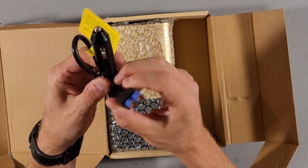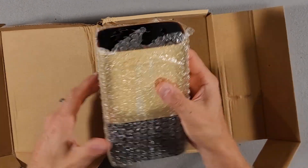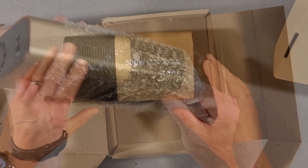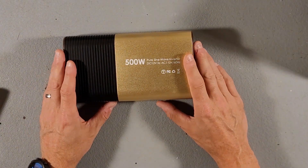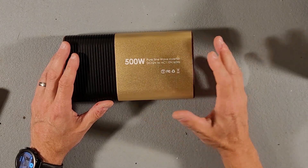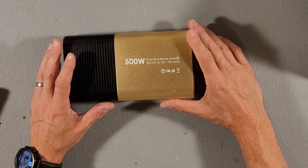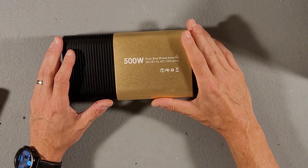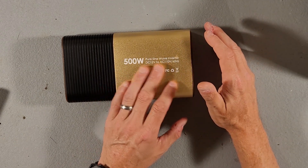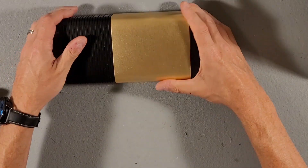It also has a cigarette lighter adapter so you can plug it right into your car, which is always nice. It's wrapped in a little bit of bubble wrap. Here it is — it's a 500 watt pure sine wave inverter with a 1000 watt peak. The manual says that it has slow start so you might be able to run heavier loads; it will actually get up past 500 watts at the initial draw. Nothing on the back.